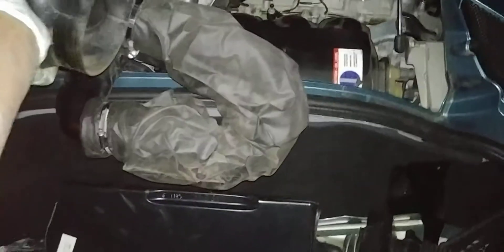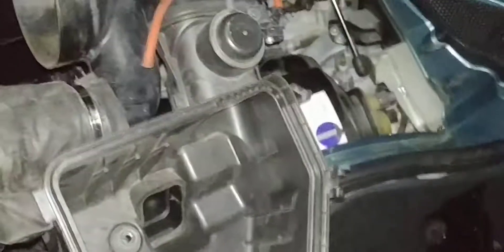Disconnect this clamp, and this has three 10 mil bolts. This comes out with this contraption that Lotus decides to do. Comes out just like that.